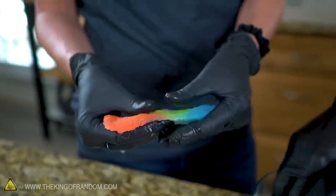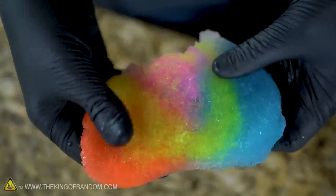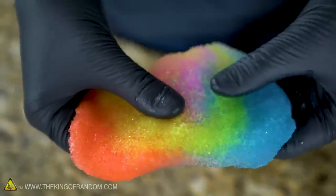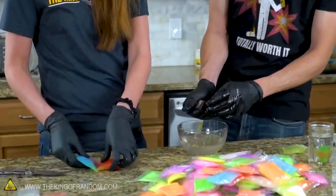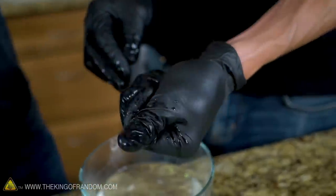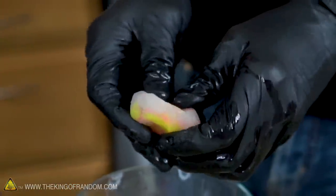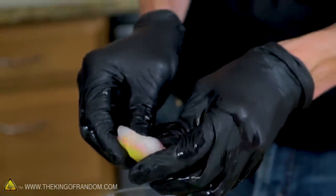It actually feels a lot like that diaper stuff — polyacrylate. You know what it really feels like? Magic sand, or that slime with styrofoam beads in it. It's breaking — it's very brittle right now. It's a little tricky but it does seem to be free-formable. We can sculpt and mold this a little bit. What are a couple of things we can do with this sculptable, moldable gel?